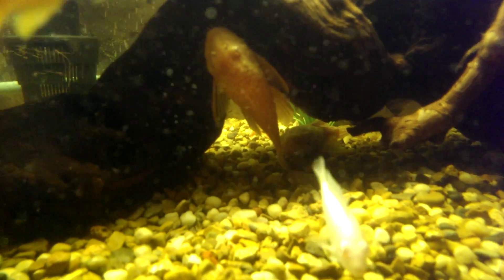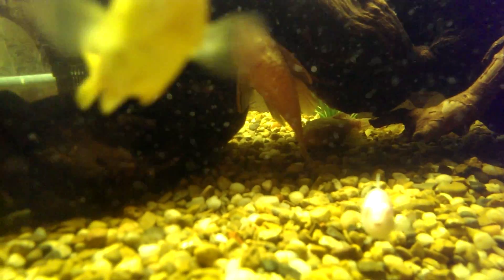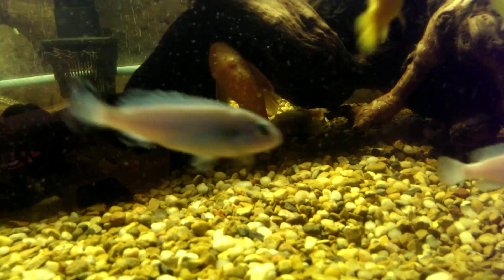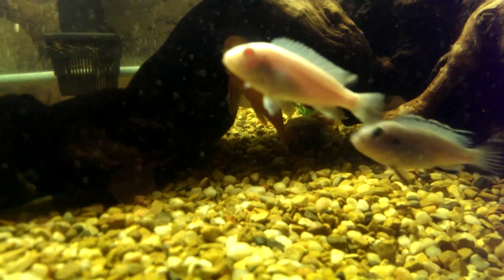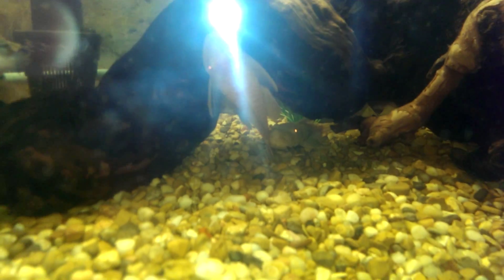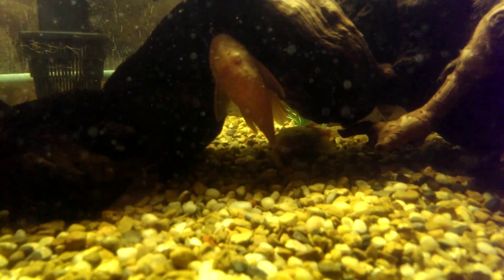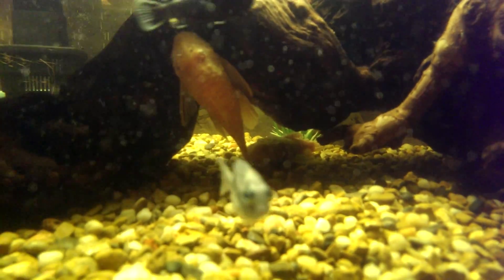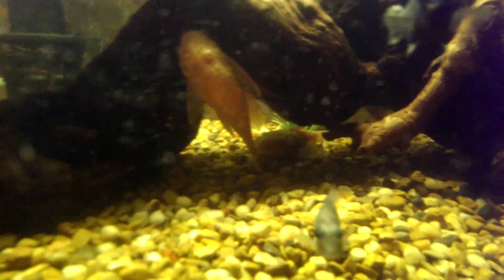Anyway, there they are. Let's see if we can get both of them together. Yeah, there she is, I'm trying to go.